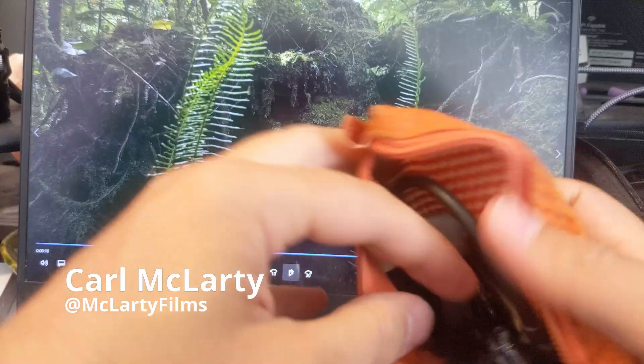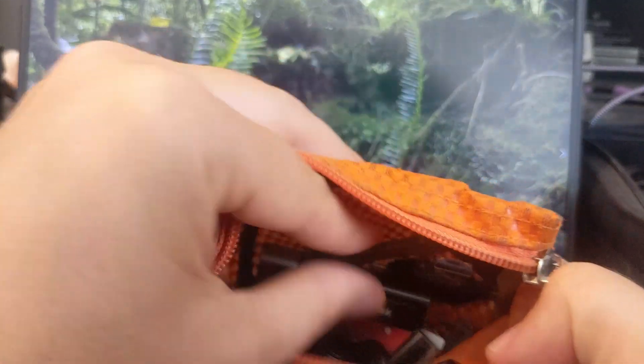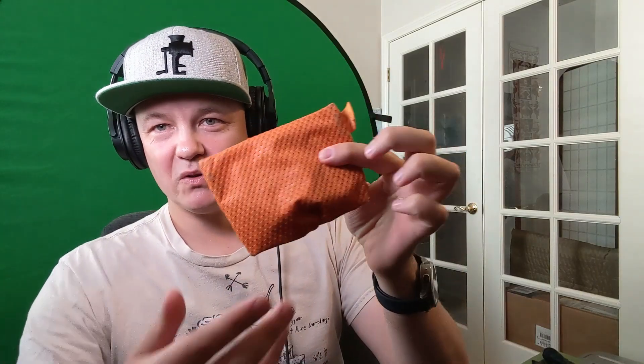Welcome back, this is Carl McLarty of McLarty Films. Today I want to go over something really critical that I use for my mobile film shooting. When you're shooting on a phone you've got a lot of small parts that are easy to get lost, so I like to keep a little bag of tricks.